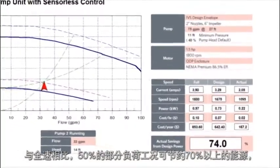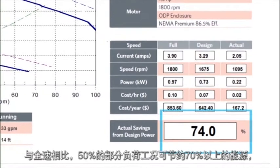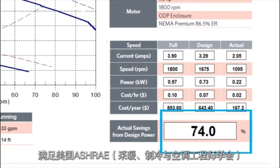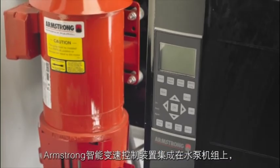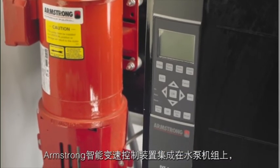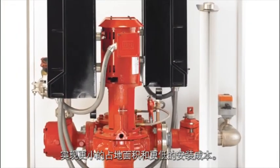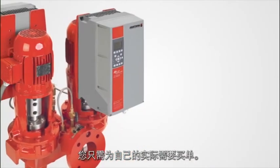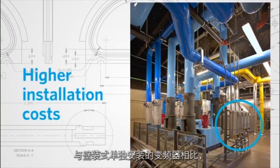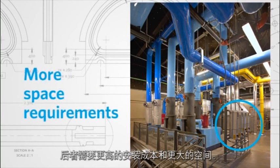A 50% part load condition results in an energy saving of over 70% when compared to full speed, meeting ASHRAE 90.1 energy standards. Armstrong intelligent variable speed controls are integrated to the pumping unit, creating a smaller package footprint and lower installation costs — you only pay for what you really need. Compare this to wall-mounted loose drives, which have higher installation costs and more space requirements.